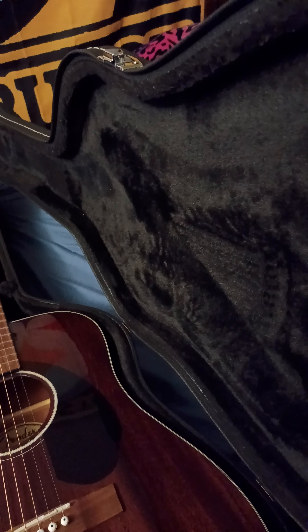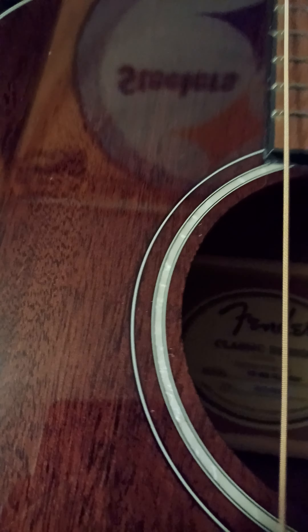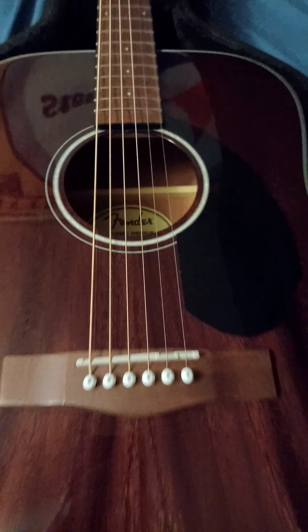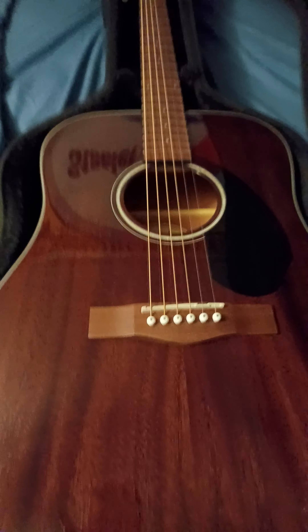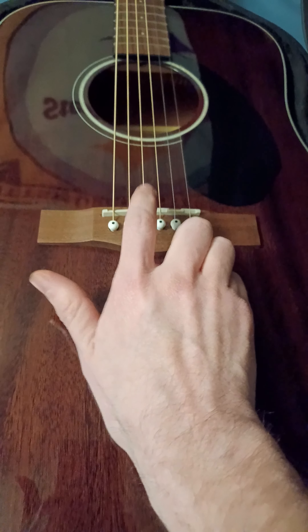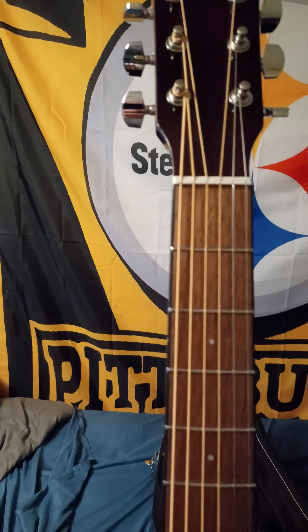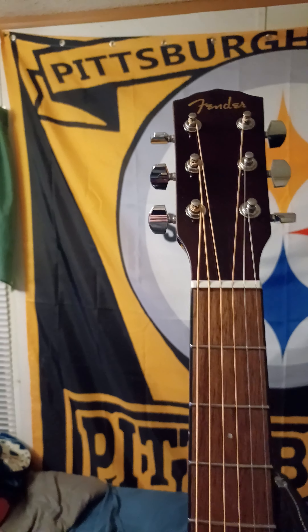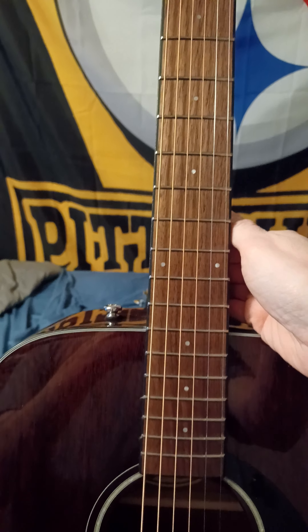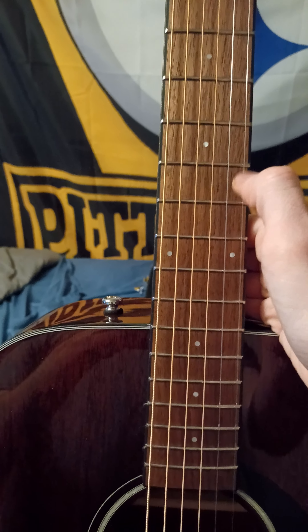It's wood — I'm assuming plywood or something like that. This is the Fender CD-60S all mahogany. This guitar will run you about two hundred dollars. For the bridge we have walnut, the saddle is plastic, the nut is plastic, and the tuners are Fender die-cast tuners — nothing special.